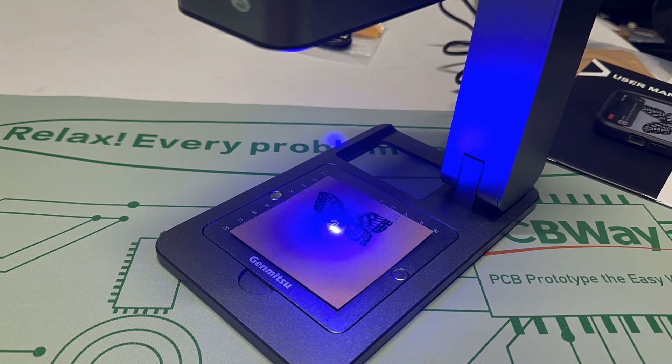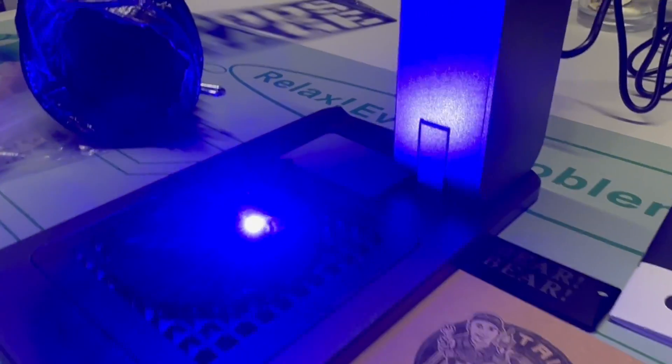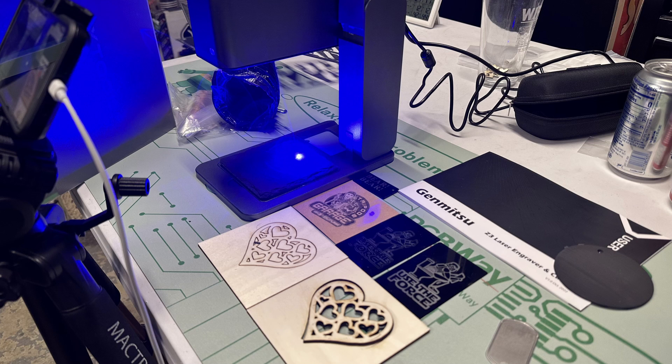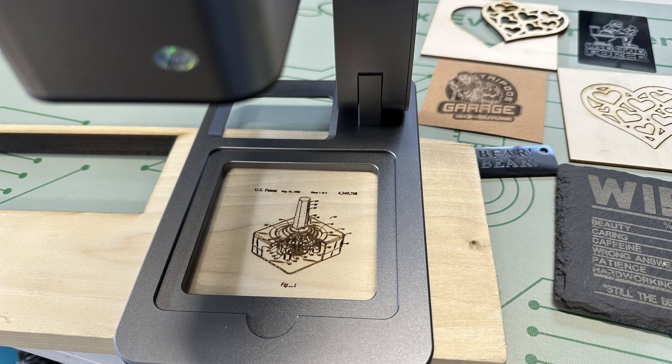Even with all these little quirks, I still had a blast using this machine. I really hope I've given you the information you need to see if this is the right machine for you. If you're looking to purchase, all the links will be in the description below. I do pay attention to YouTube analytics and see that a lot of people don't watch to the end — but for those who have, I have a surprise. My test machine — the one I'm using — is going to be passed on to a new home, and that new owner could be you. Yes, you can win this very machine.